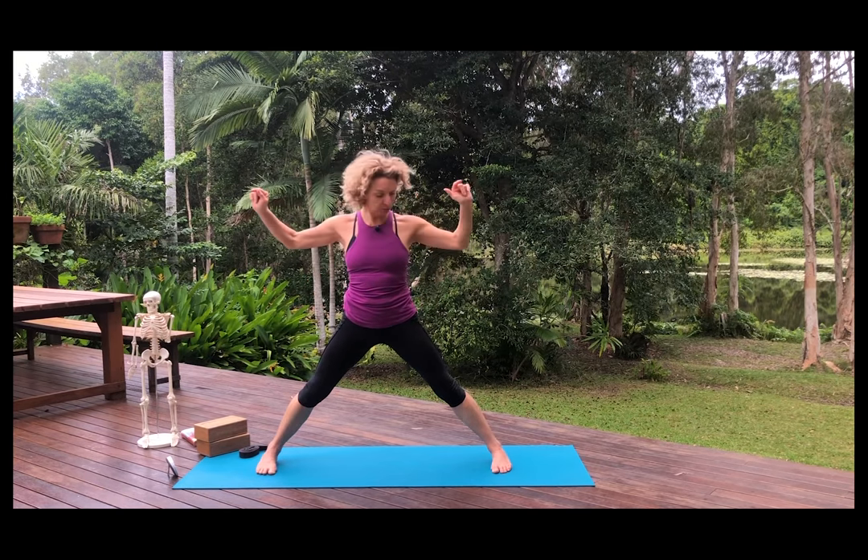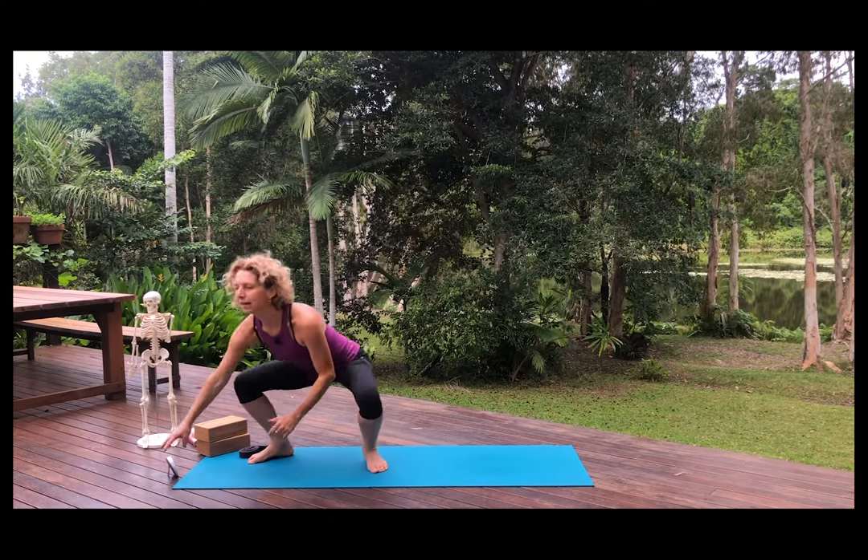In the standing poses we generally have the ankles under the wrists. You need to squeeze your legs — the further apart your legs are, the less stable it will feel, and the more you work your legs the more you'll find stability. Then bring your feet back together in Tadasana.